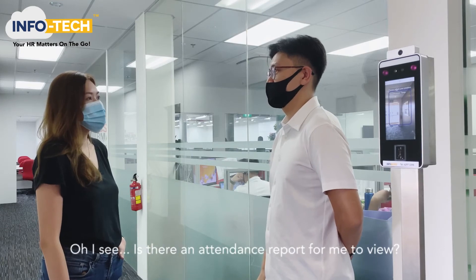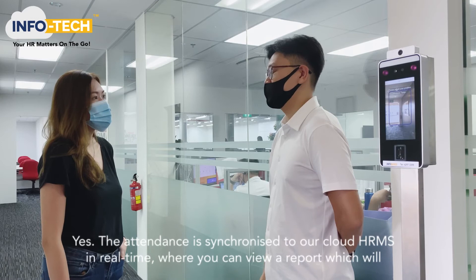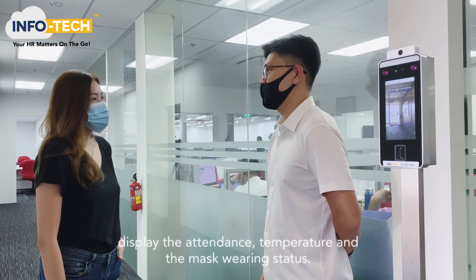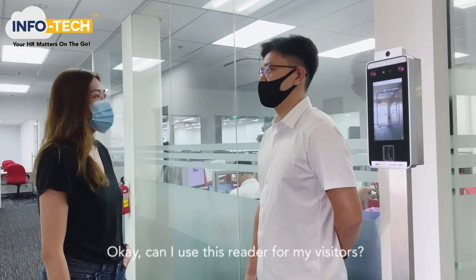I see. Is there an attendance report for me to view? Yes. The attendance is synchronised to our Cloudfish RMS in real time, where you can view a report which will display the attendance, temperature and the mask wearing status.